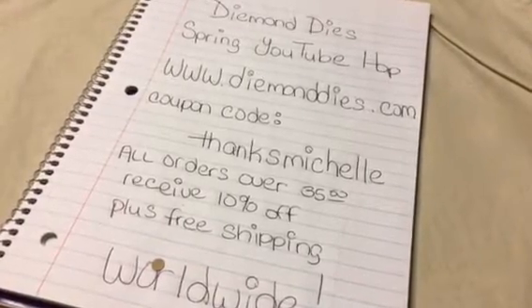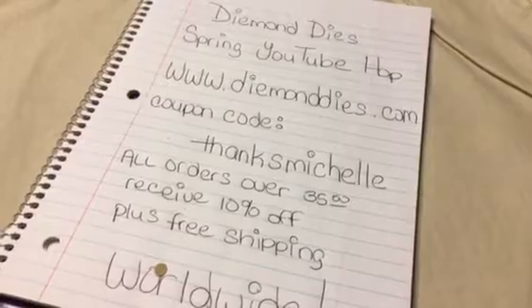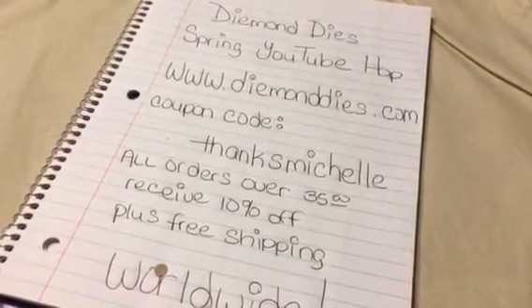Hello YouTubers, it's Michelle and I'm here to participate in the Diamond Dyes Spring YouTube Hop.